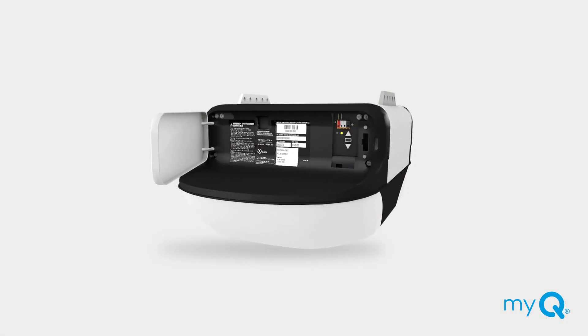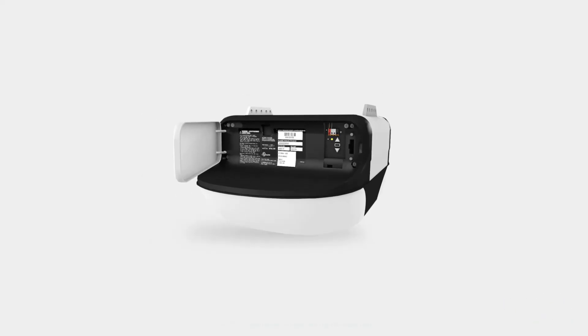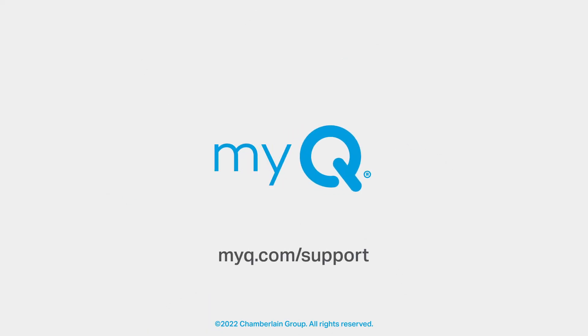If you have reviewed all troubleshooting techniques and still find you are having problems connecting your garage door opener, please refer to your manual for further instructions or visit myq.com/support.